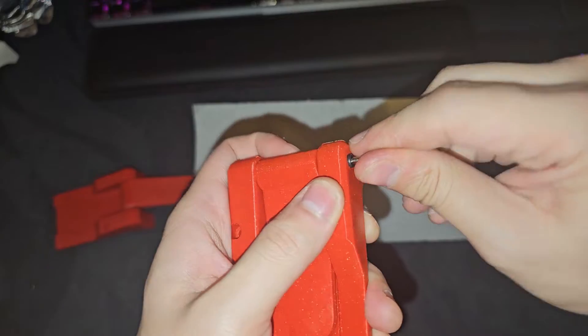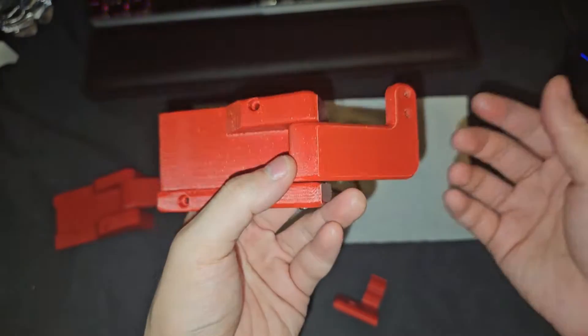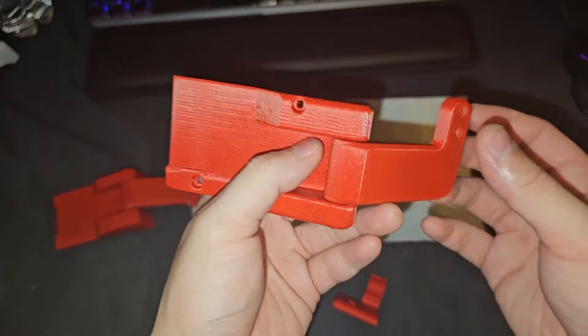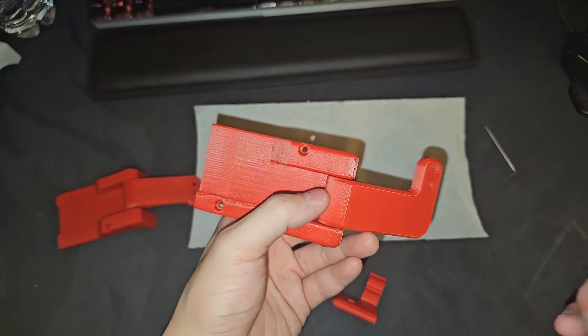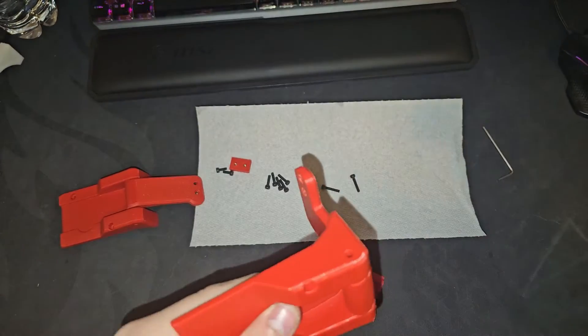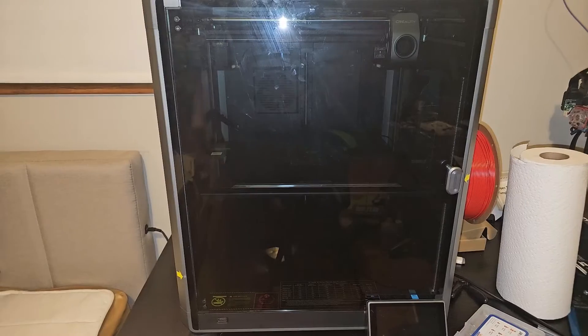When I did my research I thought ASA was a very stiff and strong material, but I feel like PLA+ might actually be stronger than ASA. That's not really the point of this video though — the point is to install this, so let's move on.